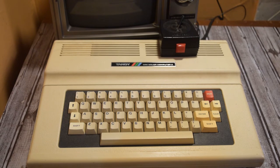This computer came out in 1983. It's a home computer made by Tandy Radio Shack. It has a full stroke 53-key keyboard with arrow keys, break, clear, and two shift keys.